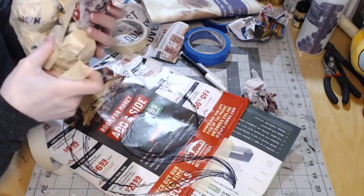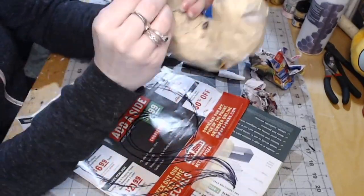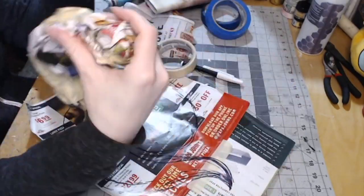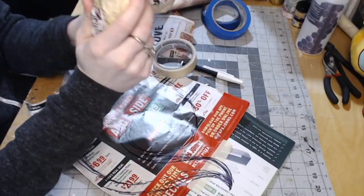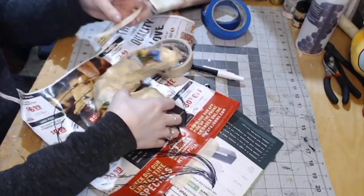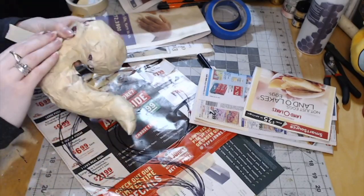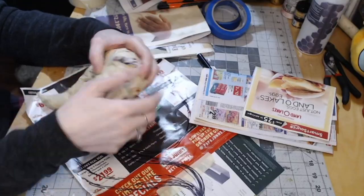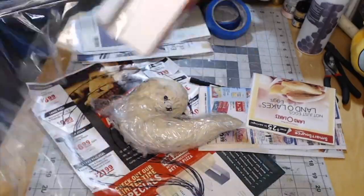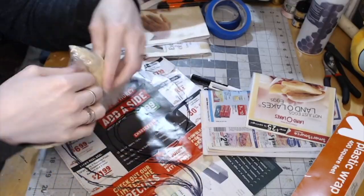I'm going to build up a general shape and follow a general 2D pattern shape that I sketch out. Every once in a while I'm going to get up to check the horn against my own head — I've edited that out, but if you're making your own patterns, checking against a human reference is pretty necessary. Building a reference shape for something like horns is pretty crucial, and even though this took a while, it works really well.